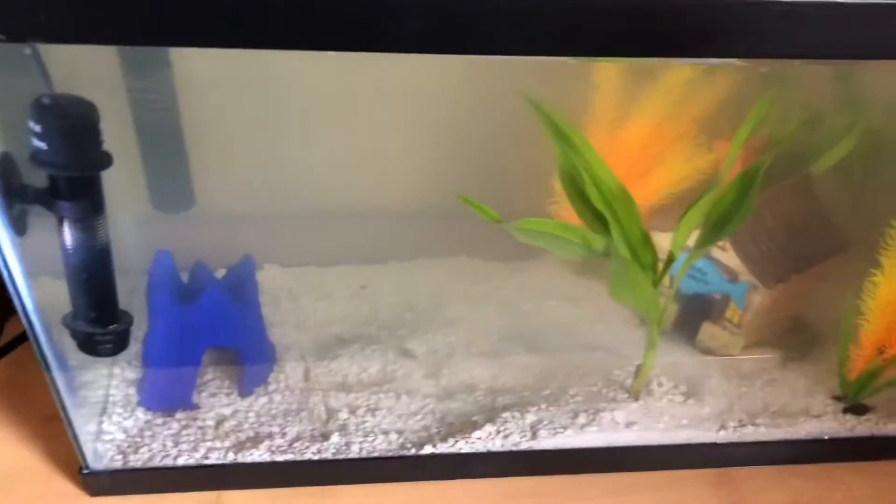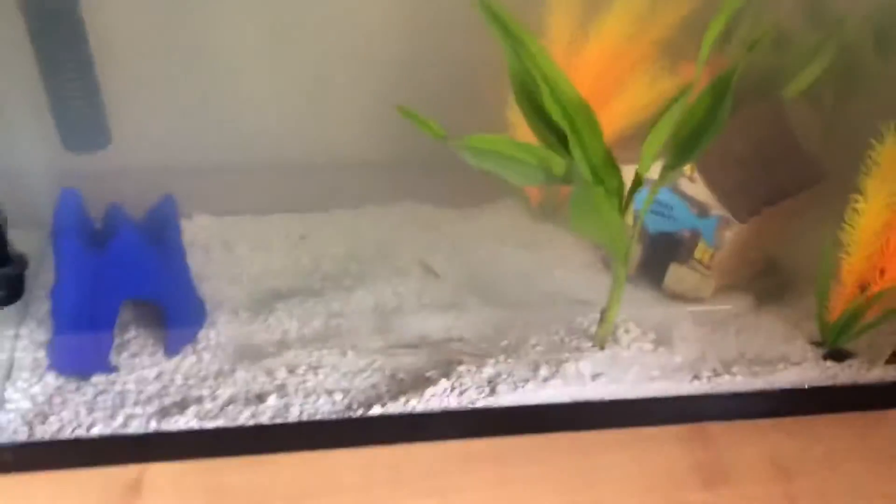What's up guys, quick little video - it's not gonna be with my tank this time, it's gonna be with my uncle's. We're gonna do his fish tank. As you can see, this is his fish tank right here.